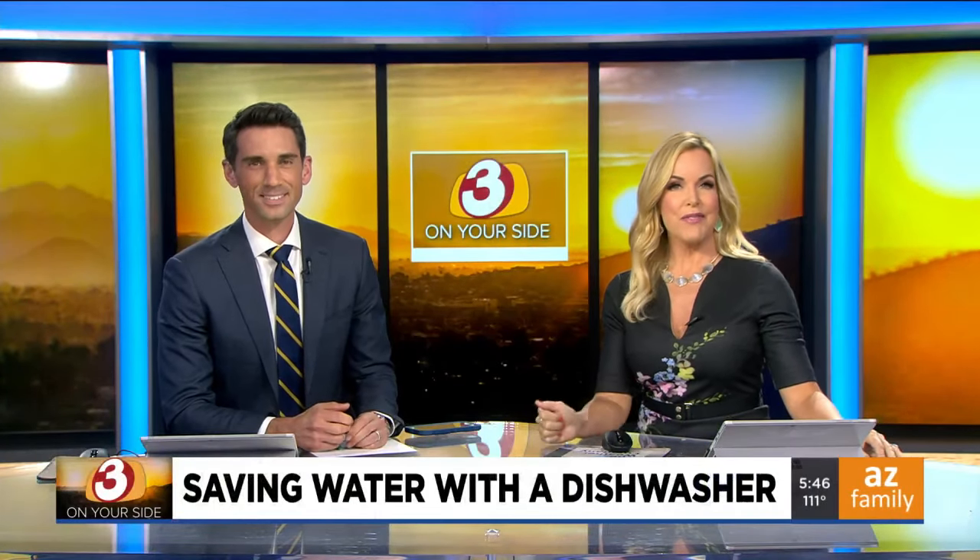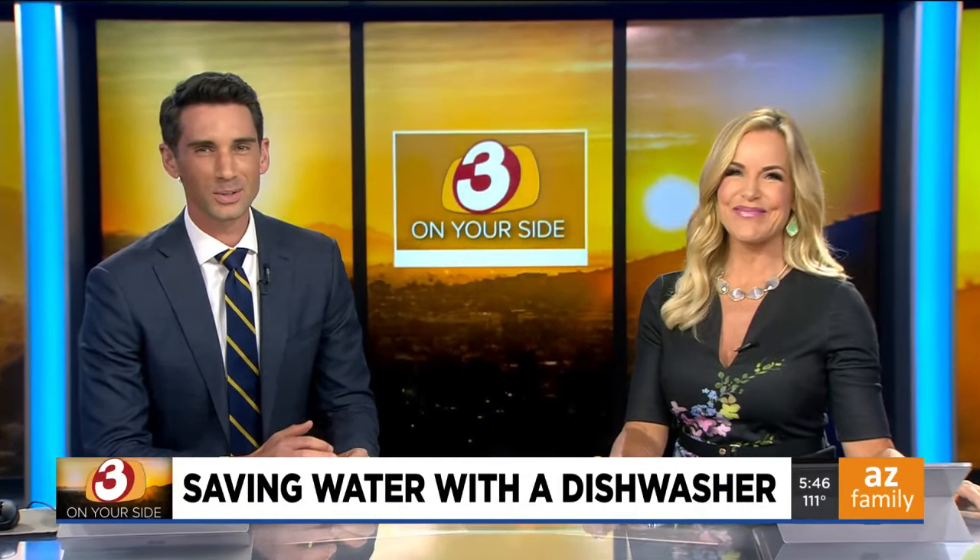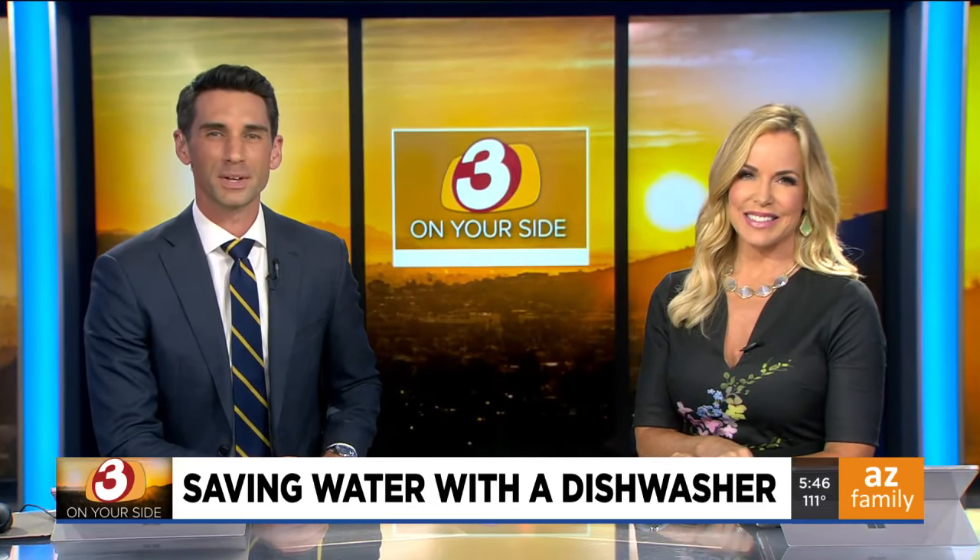Dishwashers are great at saving you a lot of work after a meal, but do they waste more power and water than simply washing them by hand? This is a debate in so many households. Consumer Reports says you might be surprised by the results they find.